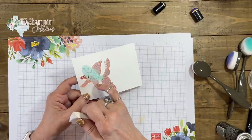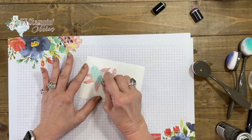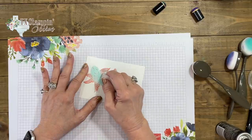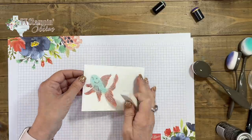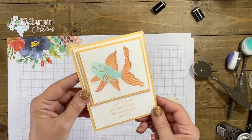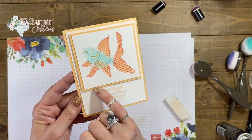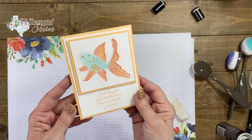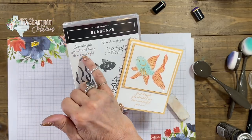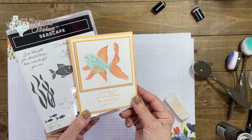I'm looking at the body and I see a little bit — look how quick and easy that was. Here's my finished card. I just mounted it on Pale Papaya and stamped the sentiment from the Seascapes stamp set: 'Just thought you should know how wonderful you are.' Quick and easy card to send to a friend!